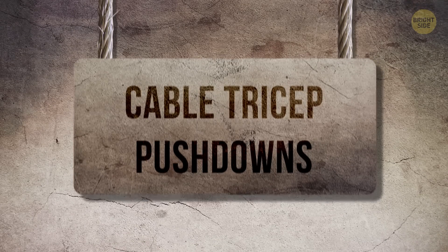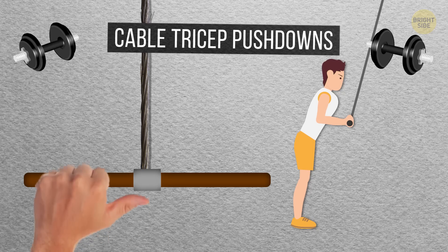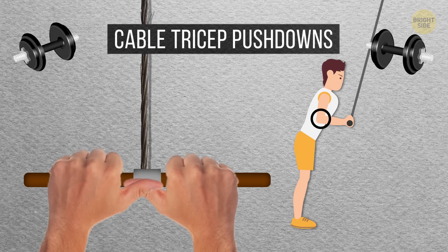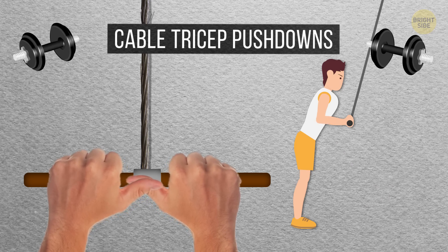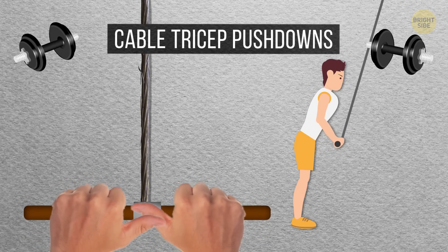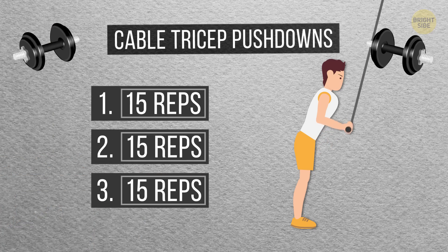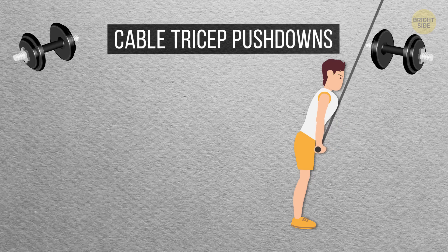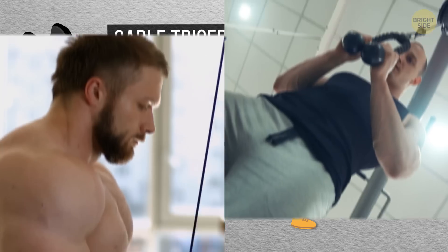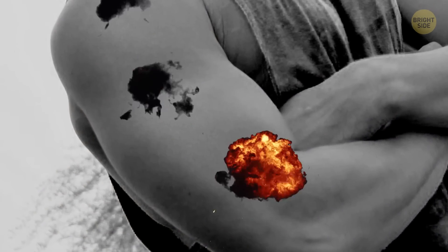Cable Tricep Push Downs: Here's probably one of the most classic and standard moves to build up your triceps. Grab the cable with your hands close together and your palms facing down. Keep your elbows tucked at your sides and bent at a 90-degree angle. Now straighten your elbows to bring the cable downward, then slowly return to the initial position. Do three sets of 15 reps. There are also different styles you can do with the cable machine — just pick a style you like best, or do as many different kinds as you want in order to hit all the parts of the triceps.